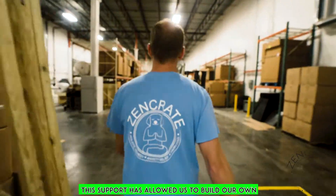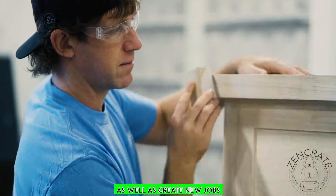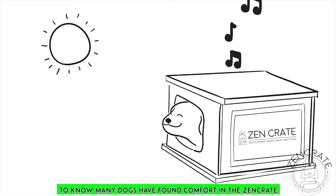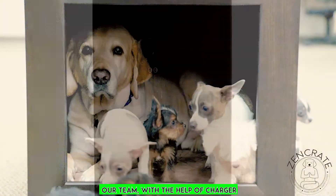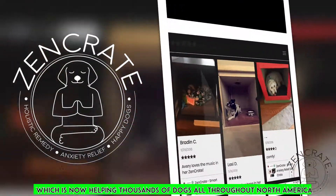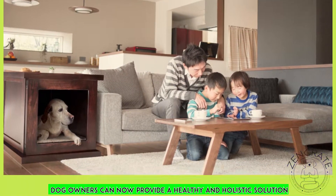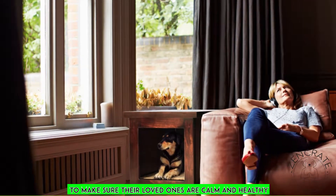This support has allowed us to build our own Florida-based manufacturing facility, as well as create new jobs. It's a wonderful feeling to know many dogs have found comfort in the Zen Crate. Our team, with the help of Charger, developed this technology, which is now helping thousands of dogs all throughout North America. Dog owners can now provide a healthy and holistic solution to make sure their loved ones are calm and healthy.